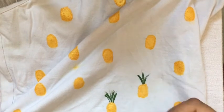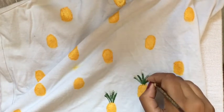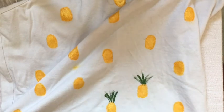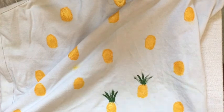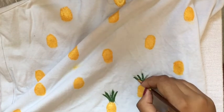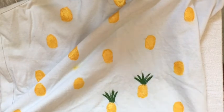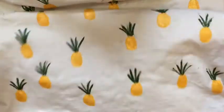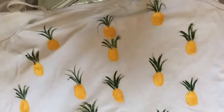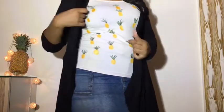Four to five strokes should be enough for the crown. Do it for all the remaining pineapples — it's okay if it does not come out perfect, because perfect is not always good. When you finish it's gonna look like this, and trust me guys it looks so pretty. This is how it looks!